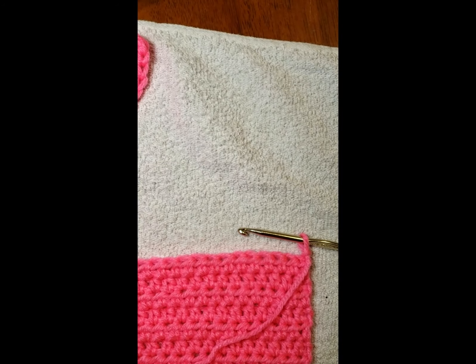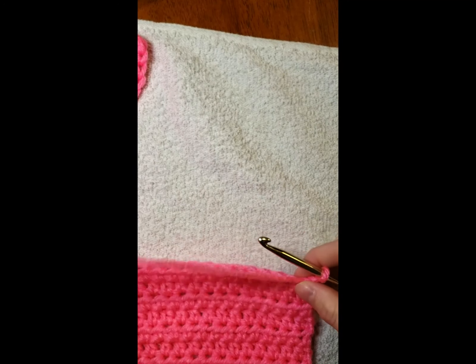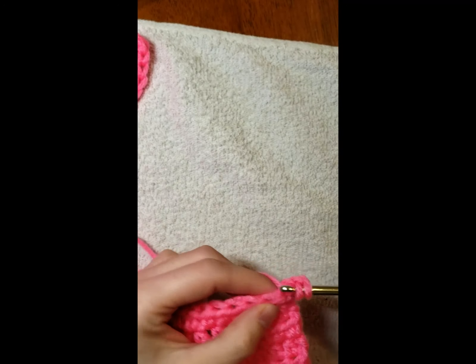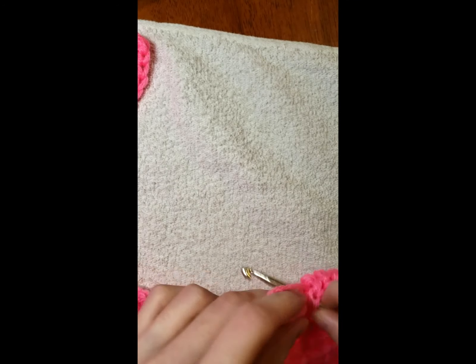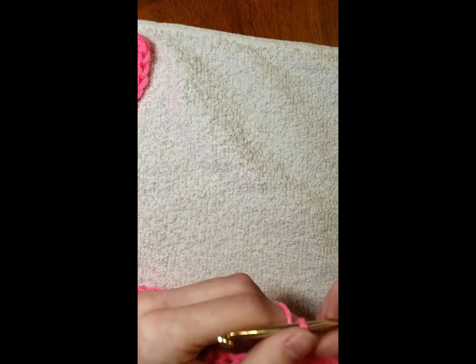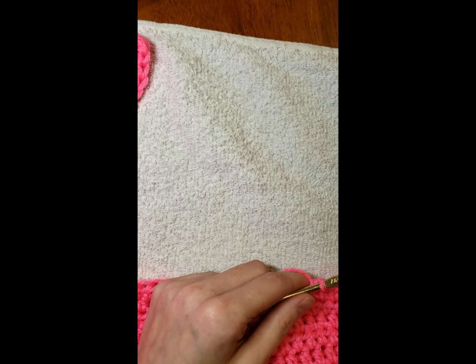I did 46 stitches of pink to the other side. Now we're going to do row 11 and we're going to do 45 pink. Make sure you're still going into that first stitch. Do 45 of pink and I'll meet you at the white bobbin.